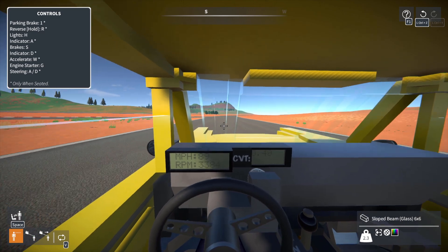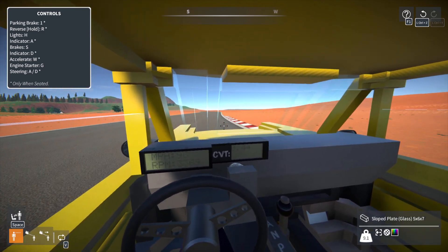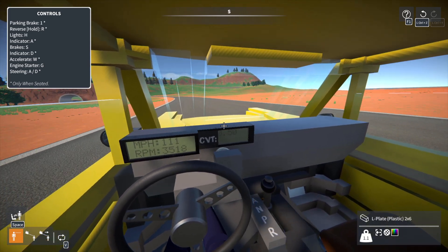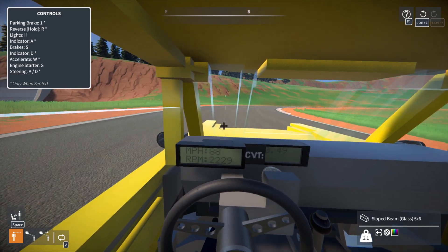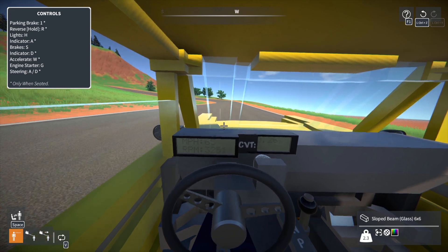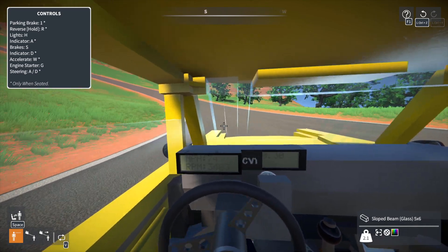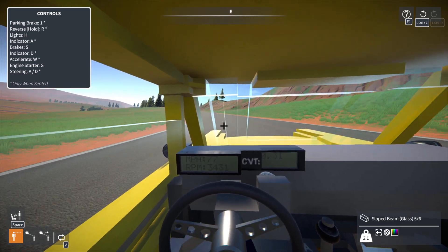We should actually hit close to the top speed here, or at least see the CVT max out. 0.45, 0.46, 0.47, 0.48 — there we go, 0.5! That's the top of the CVT and everything else is just the engine revving. The clanking you're hearing actually isn't the CVT — it is the front CV joint for the front right wheel. I don't know why the right wheel in particular has that clanking issue, but it does.